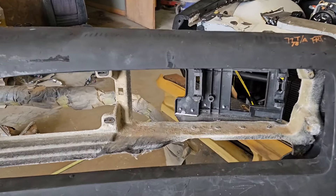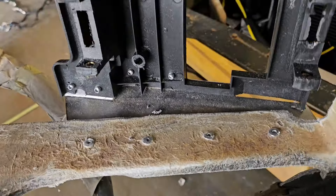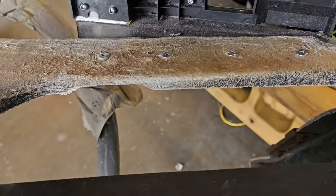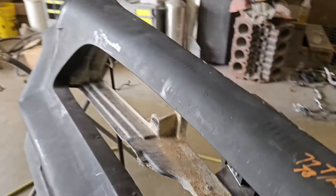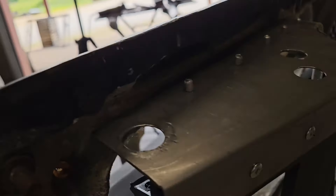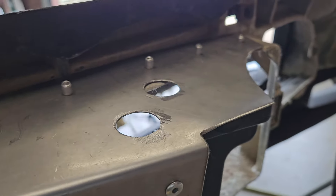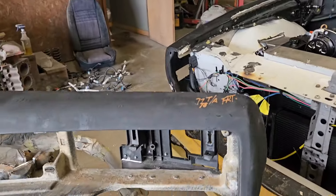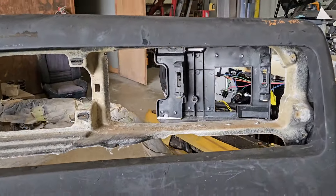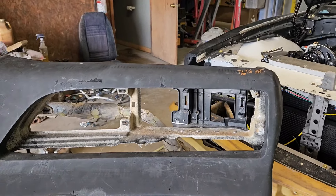We now have the new headlight buckets made and modified — they're riveted in. We put our rivets in from the inside so there's no interference, and even on the backside they don't stick up much. When this goes into the car, all of that will be covered by the decorative panel we made to go between there and the core support. We're going to get the headlight mounted back in, put the grill back on, and test it on the car to see how it looks.